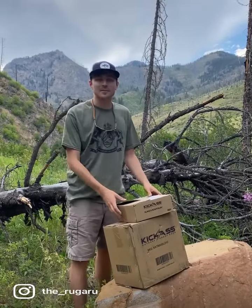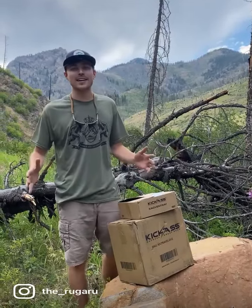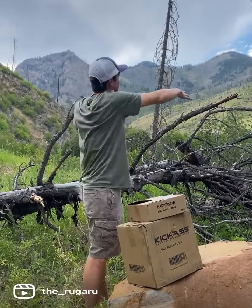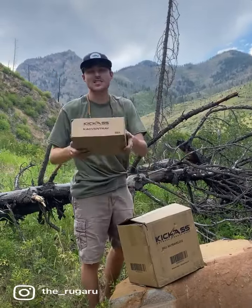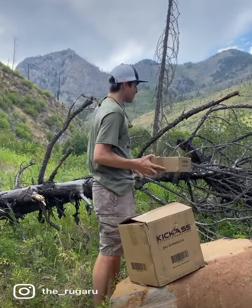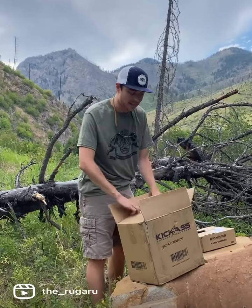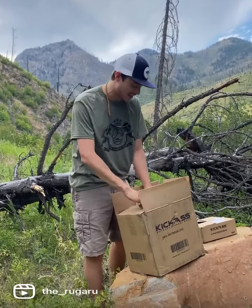Alright guys, hi it's Zach with the Wandering Ways crew out here in Paradise Valley, Montana. Look at this spectacular view — we're going to do the unboxing video right here in beautiful mother nature. Our friends at Kick-Ass decided to hook us up, and tonight we're doing something special called steaks and bear country.